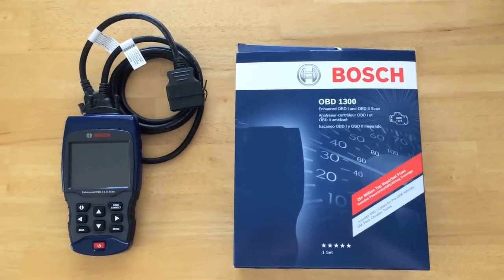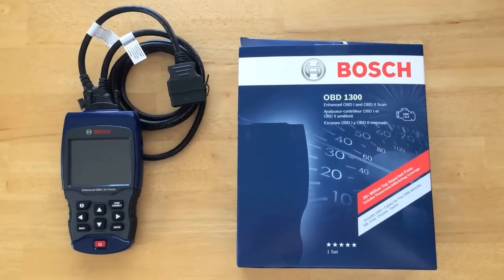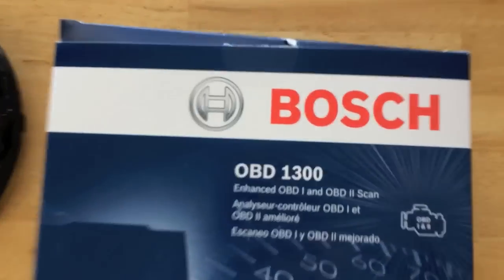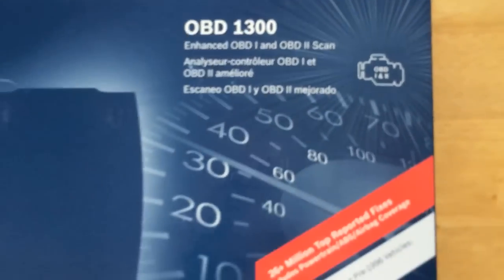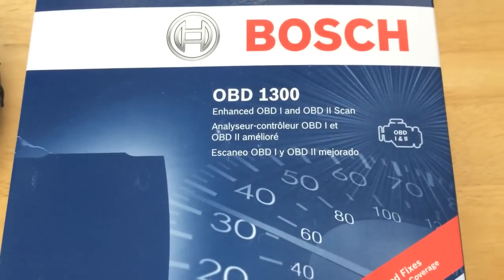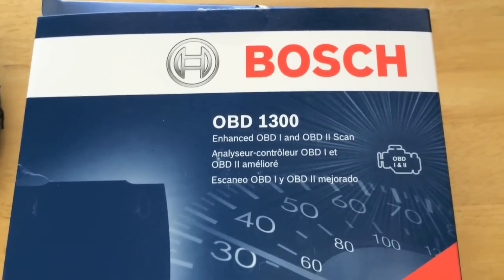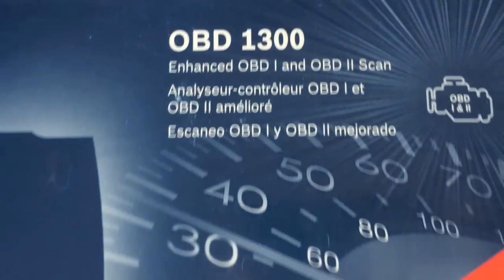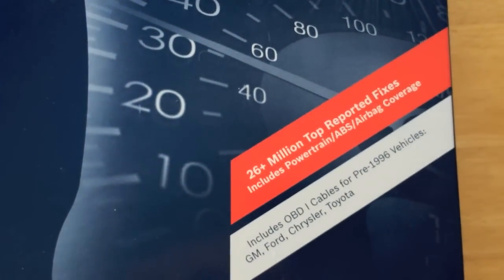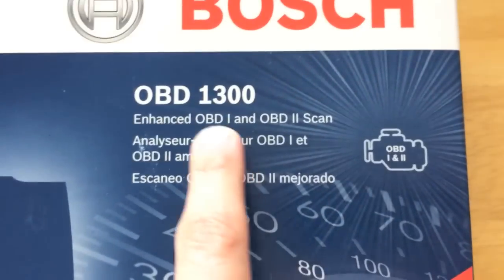Hey, thanks for watching. I want to give you a review on this 1300 series onboard diagnostic scanner — it's a Bosch brand. It covers OBD1 and OBD2. OBD1 is for all vehicles prior to 1996, back to roughly the mid-80s, and OBD2 covers 1996 all the way to present vehicles. The scanner does incredible things — it's the 1300 series supporting both OBD1 and OBD2.